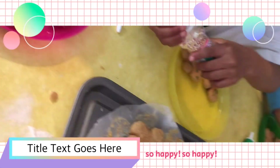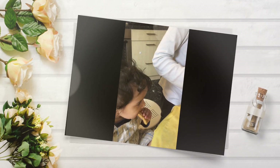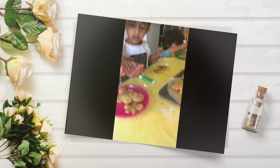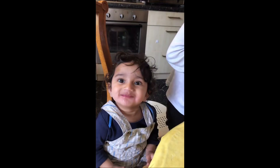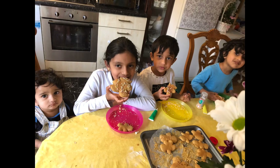Run as fast as you can — you can't catch me because I'm a gingerbread man! Yummy gingerbread man! Please subscribe to my channel and watch my videos. Bye, see you next time!